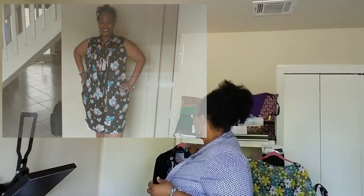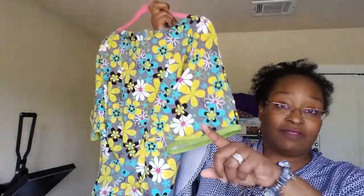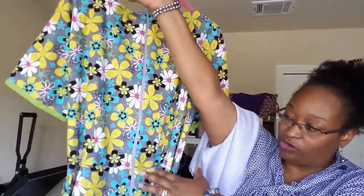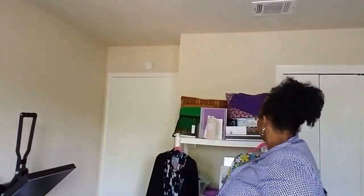You already know about my retro dress — I'm not going to talk about it here. I'll just leave a link to the video above where I gave a full review. We all know how happy I was with that finish.